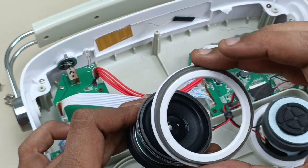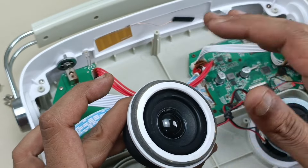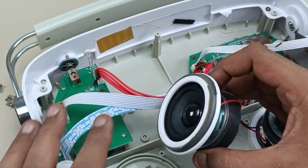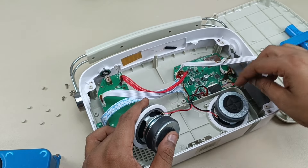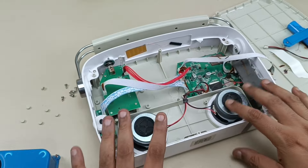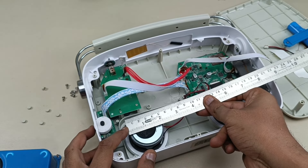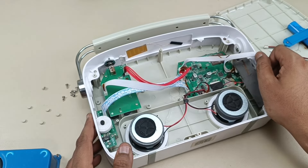This case holds the speaker in its position and blocks the air — this part is very important, as it places the speaker in its exact position within the housing. I'm not going to take out the other one because both speakers are the same — stereo. Let's also see the size of the magnet. The magnet is also around 2 inches, and it is quite heavy. This produces very nice sound.